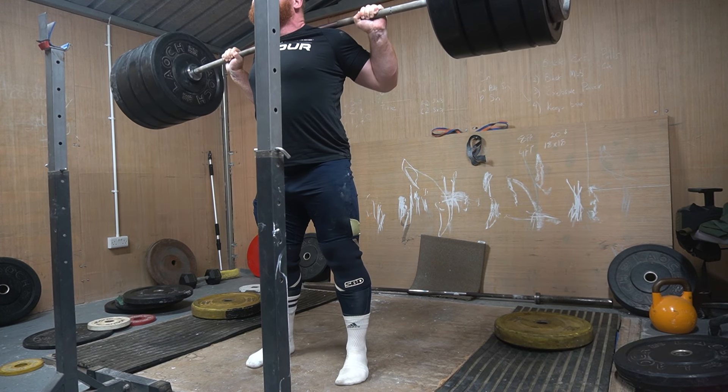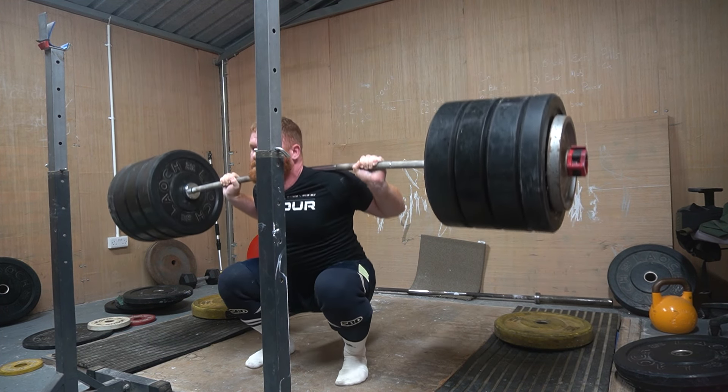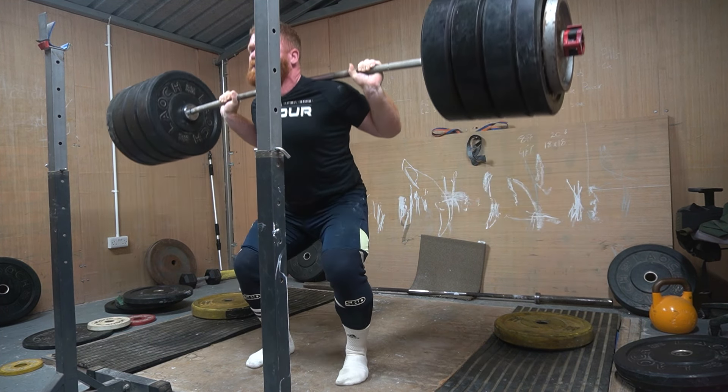I do use a belt on my heaviest sets, and it certainly assists with core tightness, but it's not quite sufficient. The core isn't as strong as it should be, and the use of a belt combined with a stronger core would only result in a stronger squat.